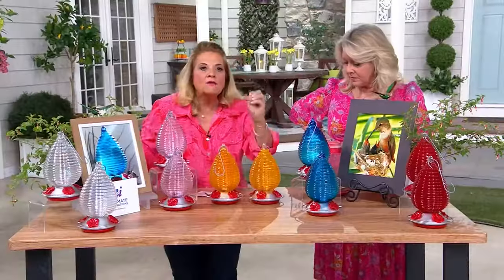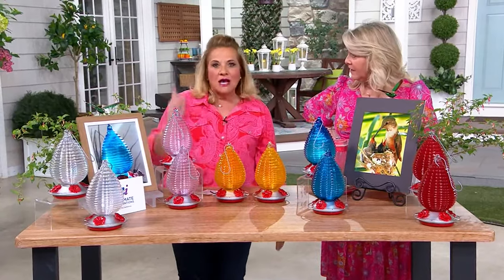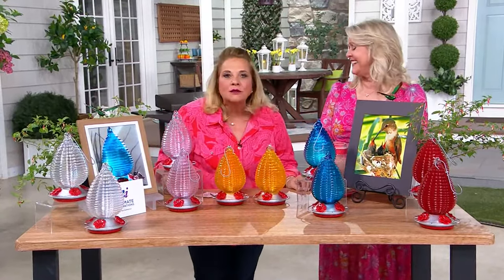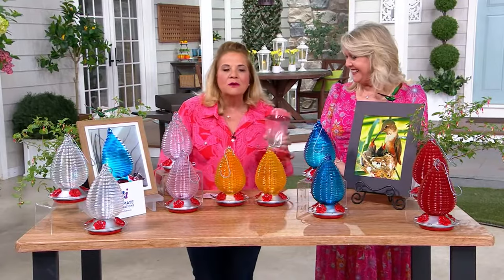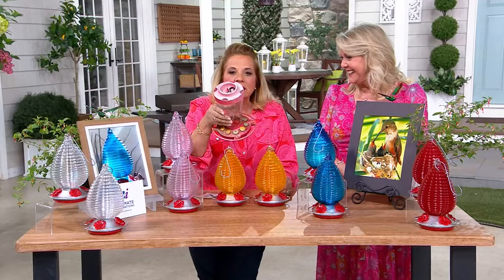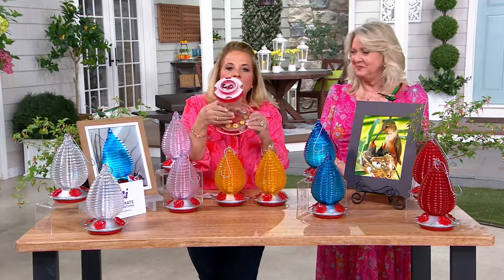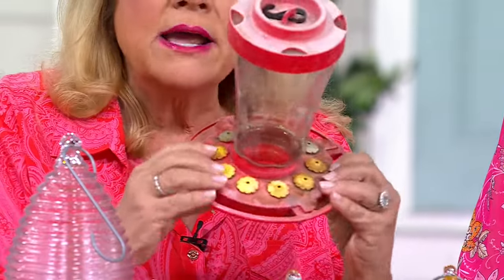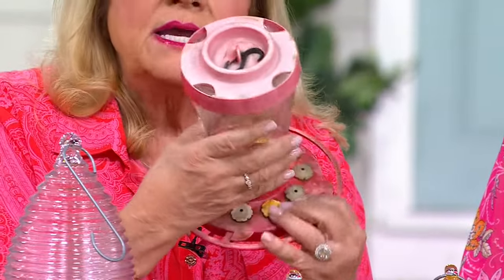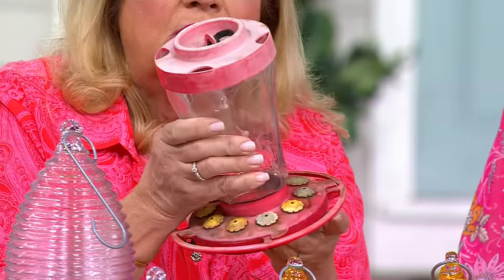That's why you never want to buy those. How Roxanne started with hummingbirds is my sweet little mom, who's up in heaven looking down, absolutely belly laughing at me with all my hummingbird feeders because she loved them. It all started with icky, yucky, plastic, horrible hummingbird feeders. My husband went to work and we designed the first glass hummingbird feeder that we brought to QVC over 12 years ago.